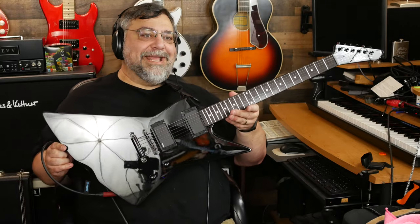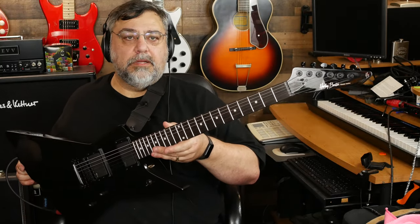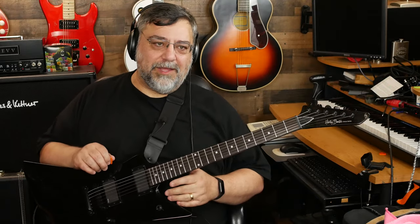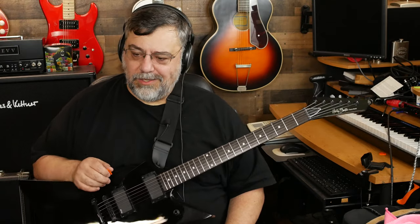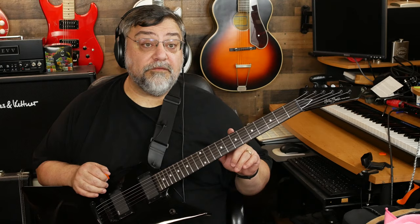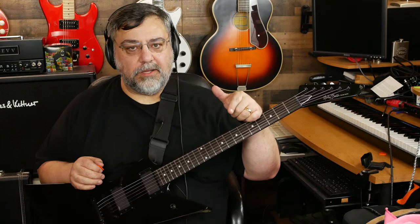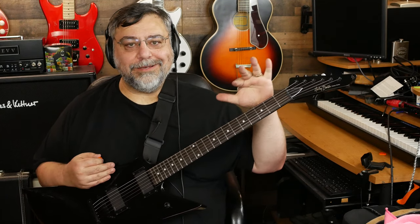Harley Benton EX-84. I didn't like the headstock at first, but it's growing on me. I did not like it in photos, but when it showed up I was like, you know what, that's actually not bad. I think it's because it's a little stubby — if it were longer I don't think I'd like it as much, and it would probably give me some serious neck dive. Although it's actually pretty balanced. Ebony fretboard, mahogany construction. I'll leave a link in the description if you want to check out more. And there you have it — Harley Benton EX-84.